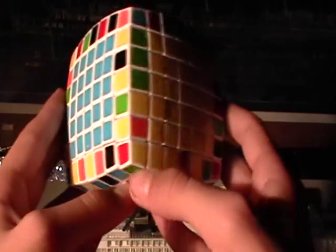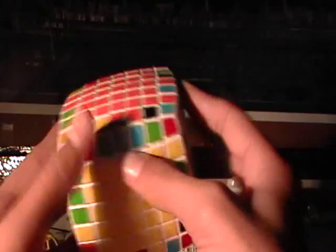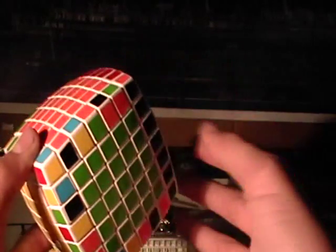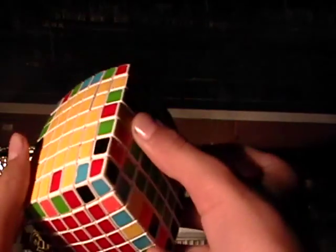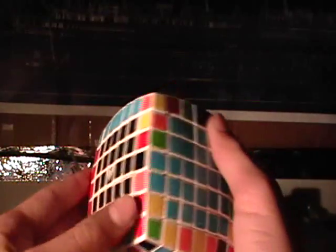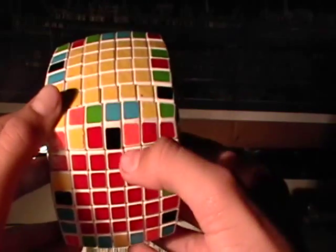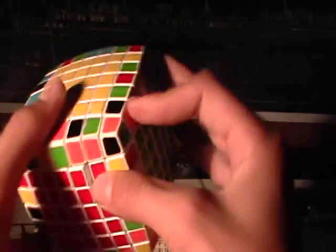Now to solve the rest of the edges, let's find an almost complete piece right there — orange and blue. You're going to find another orange and blue piece, which is right there. You can see this is orange over blue, and this is blue over orange, so you're going to need to flip it so that it's correct.